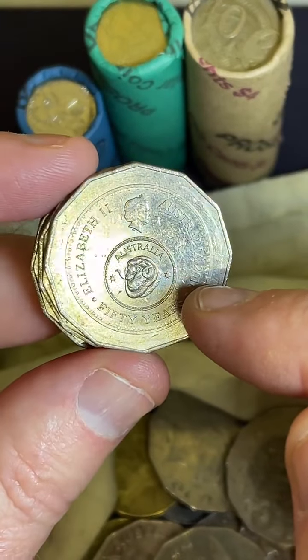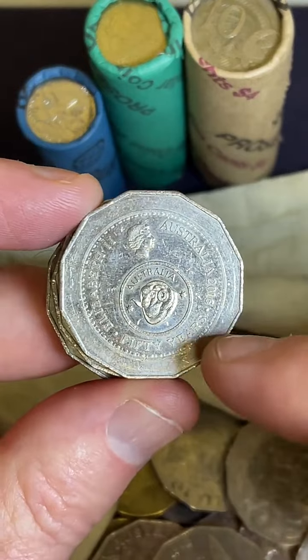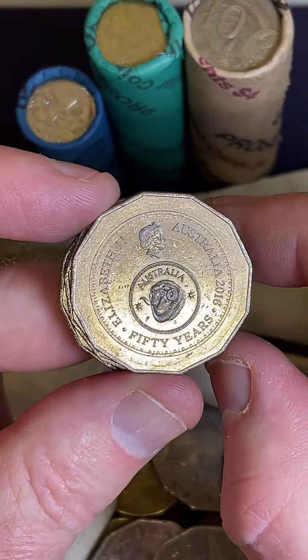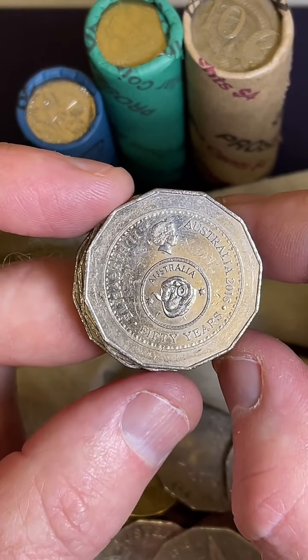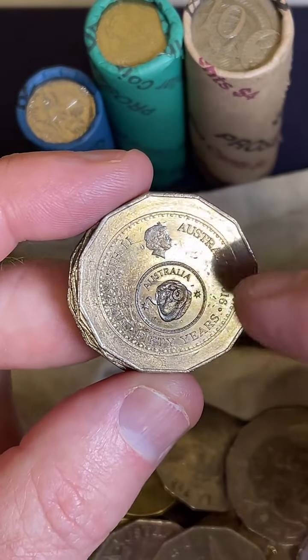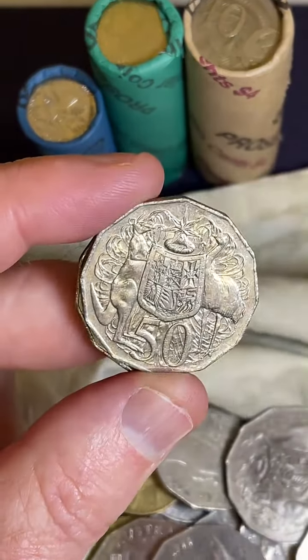So we've got a changeover coin - this one here commemorates 50 years. 50 years since Australia changed from pre-decimal currency to decimal currency. These coins here are worth between $1.70 and $29 each. They need to be in good condition for those higher prices - this one's quite rough, but I'll still put it aside.